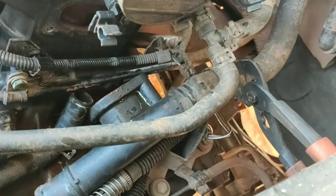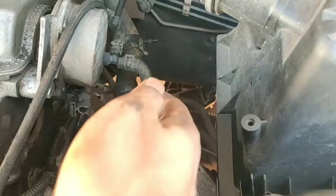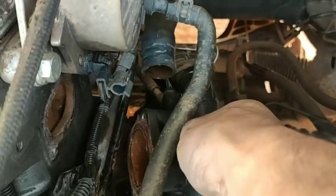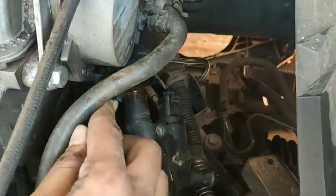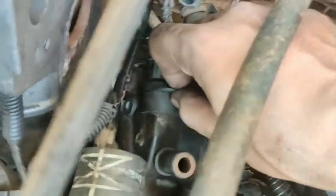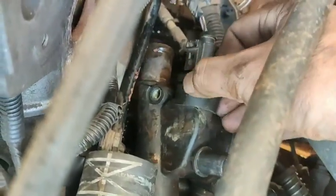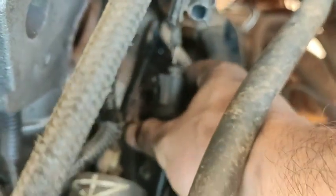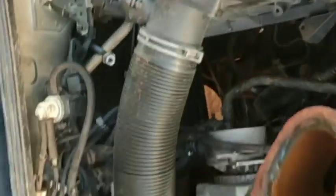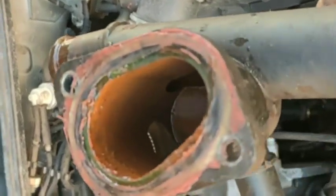After removing these pipes, you need to locate this sensor also. The sensor is on the underside of the coolant flange — you can see it. You have to pull out that clip, then it will easily come out. That is the coolant heat sensor.